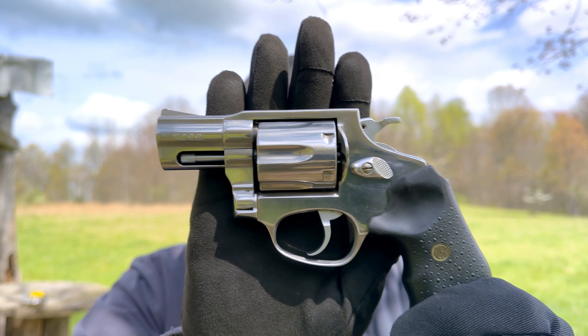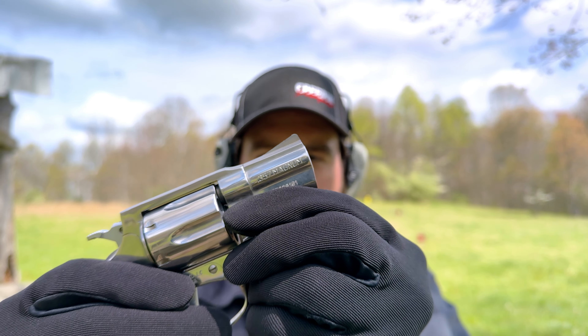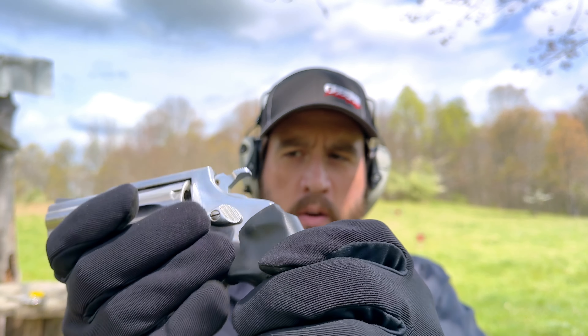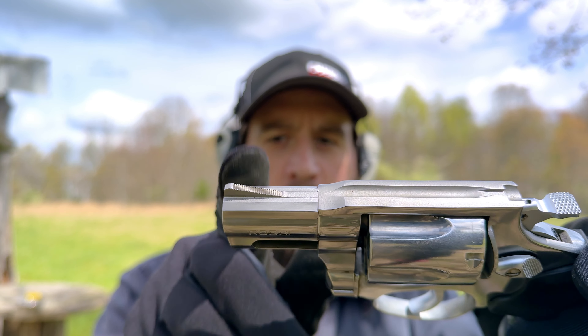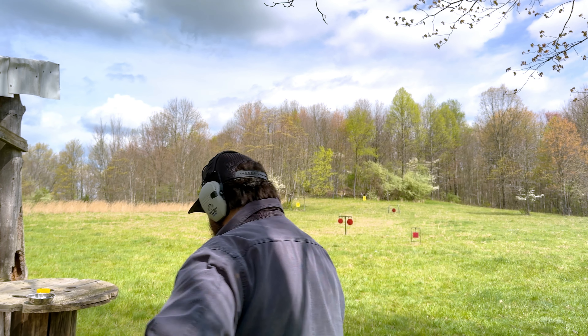Howdy folks, Keith here. Today we have an adorable little snub-nosed revolver, a Rossi 462 chambered in .357. We've got double action, six-round cylinder. For sights, we have a groove cut into the top strap and a fixed ramp. We're going to be shooting some reloads, 125 grain I believe, and we'll see if this thing's accurate. I'm going to put it on paper first to see where it's shooting, and then take it out as far as I can on the steel. Let's get to it.